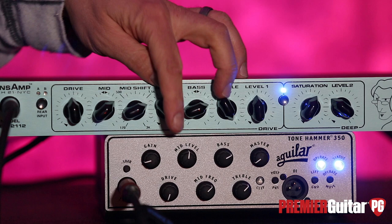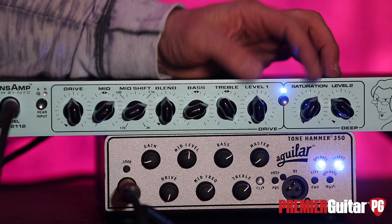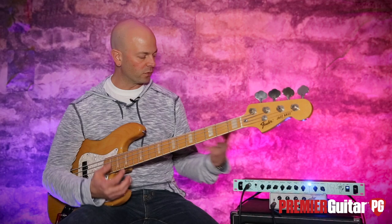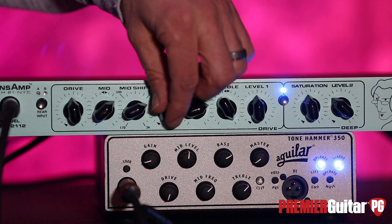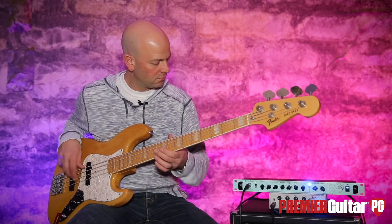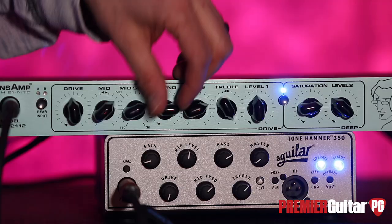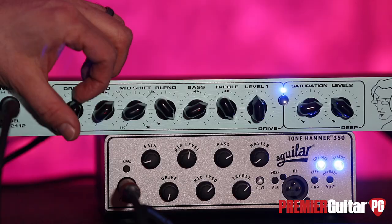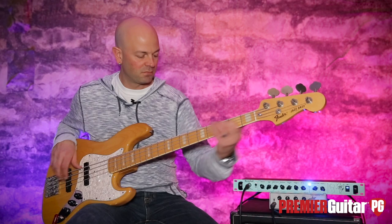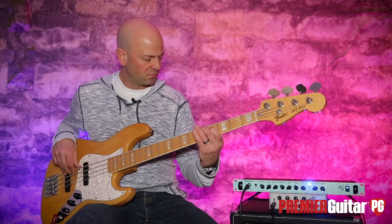Let's jump over to the saturation section. What that is, is basically that preset EQ setting — the deep section. What this does is blend your driven tone with the deep tone, so you're getting the integrity of the bass — which I really like — full time. You can also have it by itself. Let's blend a little bit of the dirty back in. That's nasty and extreme, but...